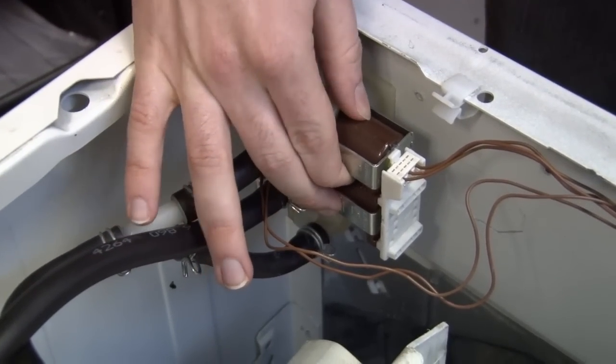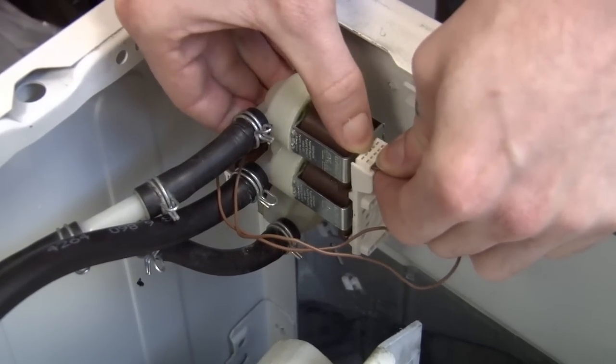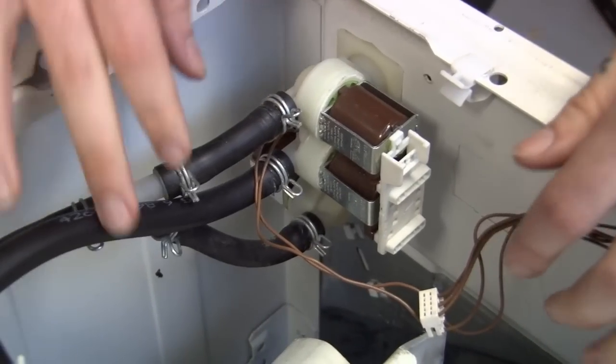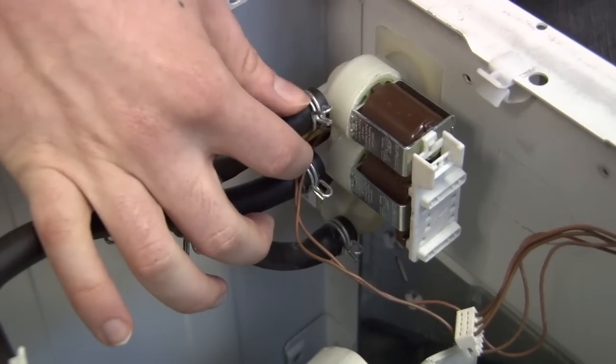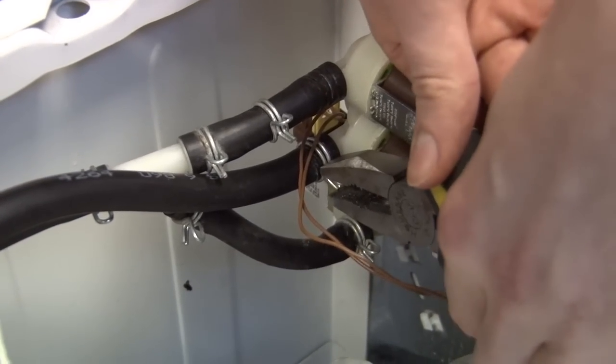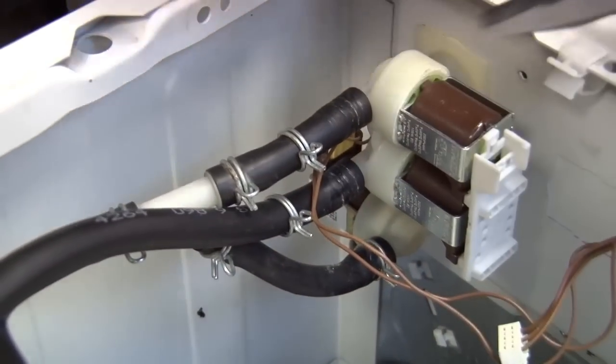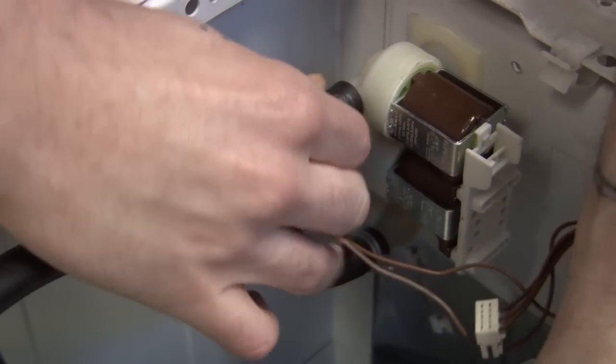Here we have our cold water inlet valve. The first thing I'm going to do is just remove this connection block. Now I need to take these two hoses off of the valve, so I'll just need some pliers to unclip — just like that. And now I can just take the hoses off.